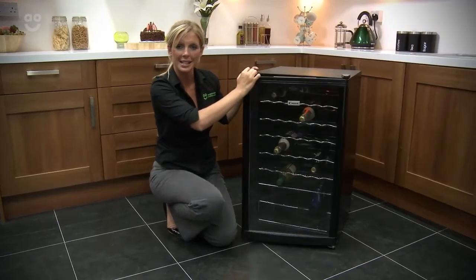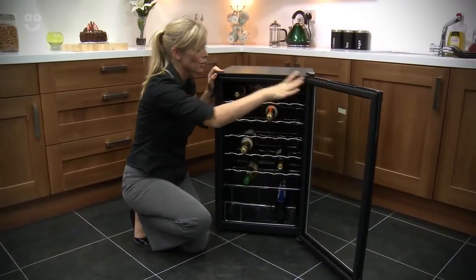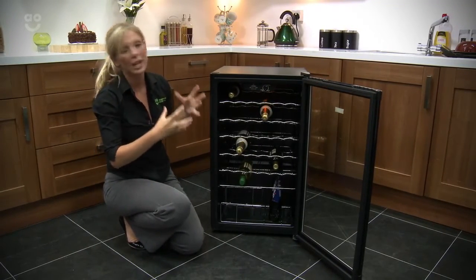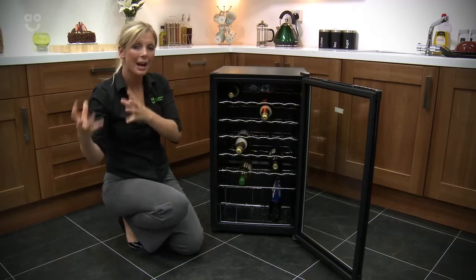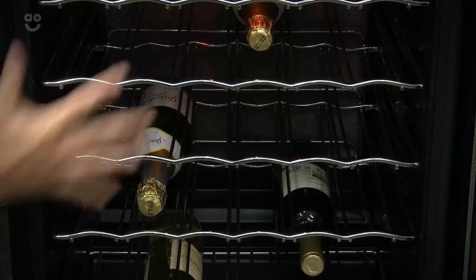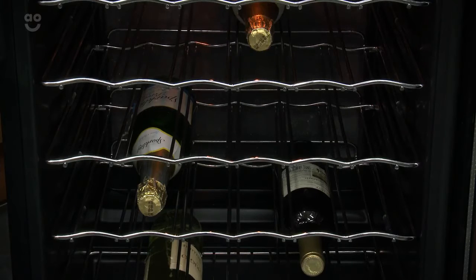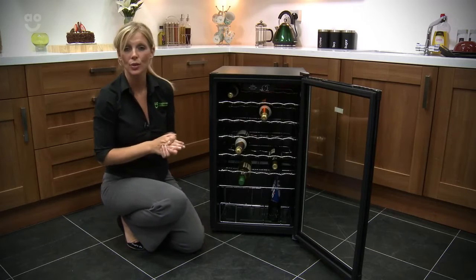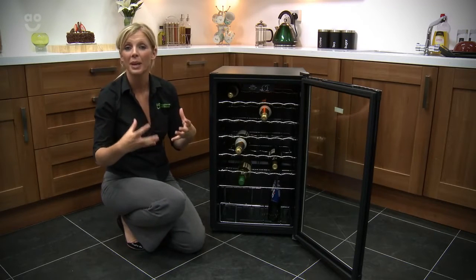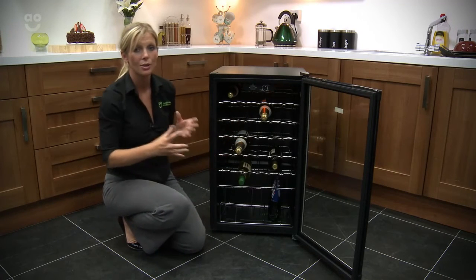It's definitely a great centrepiece for any party, and opening up you'll see that you're able to store 40 bottles of your favourite tipple inside. So it's great taking all of those drinks from out of the fridge, saving space in there and using it all in here. All of these chrome shelves are adjustable, giving you the flexibility when it comes to storing all of your bottles — whether you're storing your red, your white, a big bottle of champagne, bottles of beer, or even a big 2 litre bottle of pop. You'll be able to move those shelves around to accommodate.